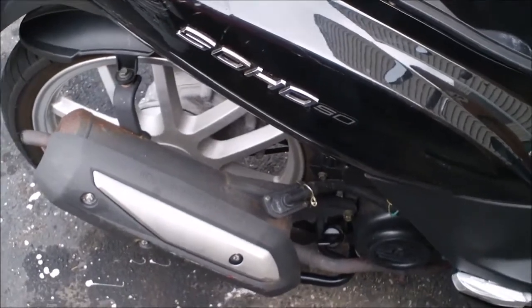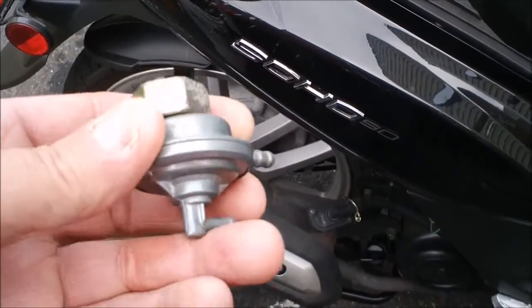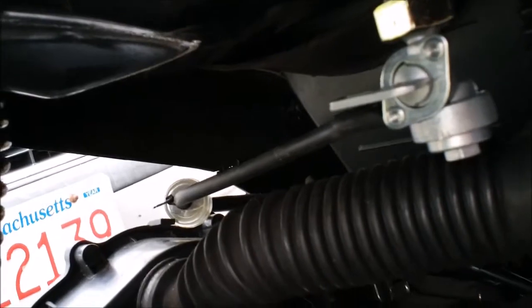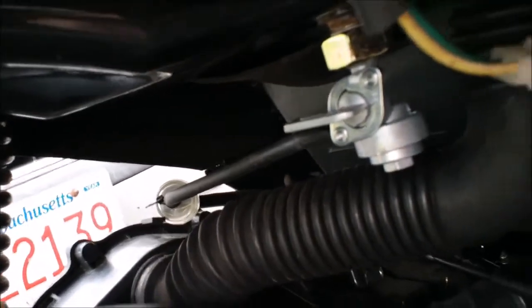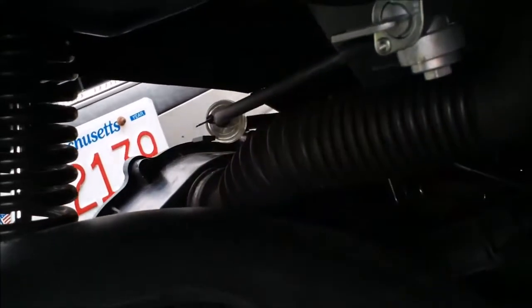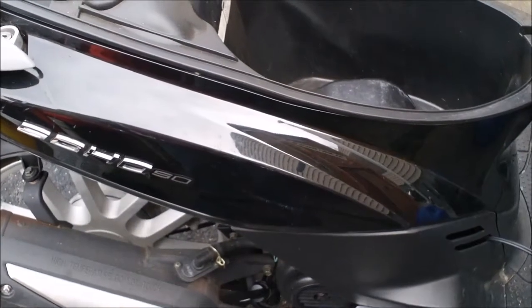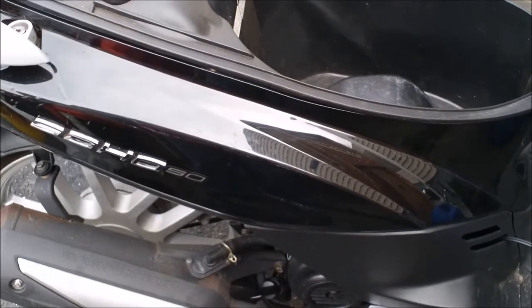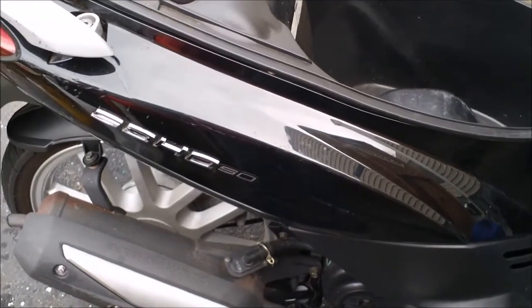I changed the petcock out on the Soho 50. I went from the stock vacuum-activated petcock to a manual petcock with a fuel on/off. I've seen this done with other scooters and it's supposed to work, but now my scooter is not running right at all, so I'm going to reinstall the factory one back on. I'll show you the footage of what I did prior — how I thought I was doing something that would work, but it wouldn't. You idle it and give it gas, it just wouldn't go — it was like it was flooded out.